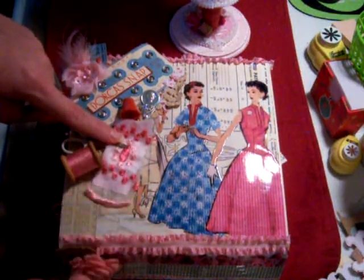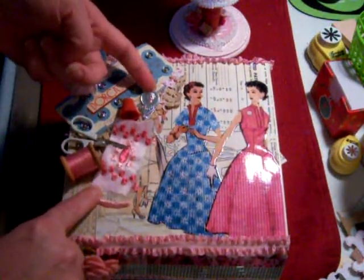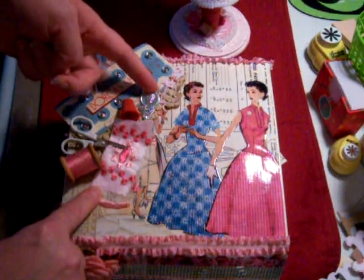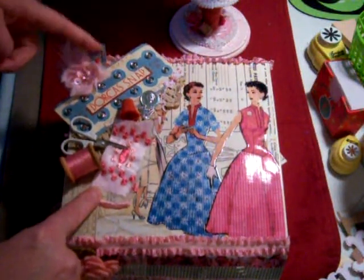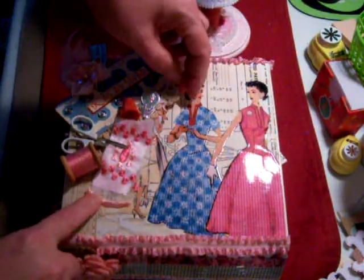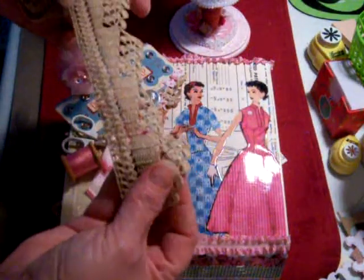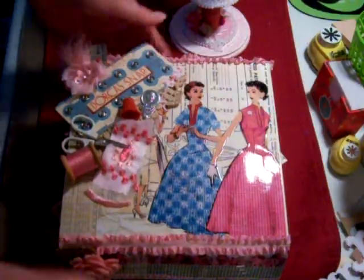I've got the scissors cutting the material, and I actually did sew this material. You'll see inside I made a pin cushion from this material. This needle threader and the sewing gauge — I cut it in half and just tucked it back here. I used some very old vintage handmade lace on here. And then I cut out a dress form with my Cricut and put a little one here with the paper line as well.